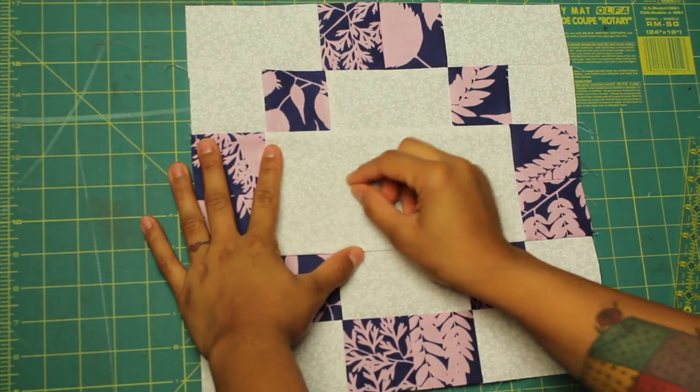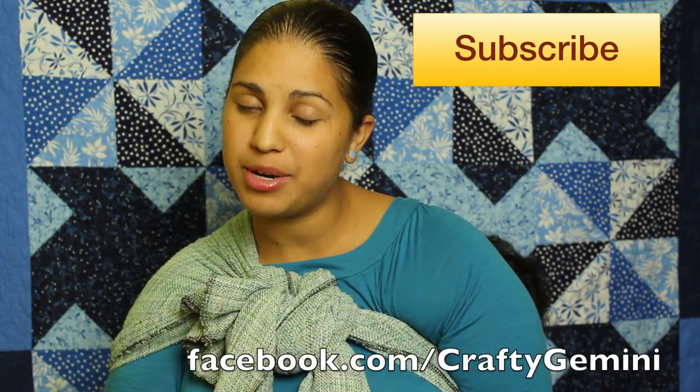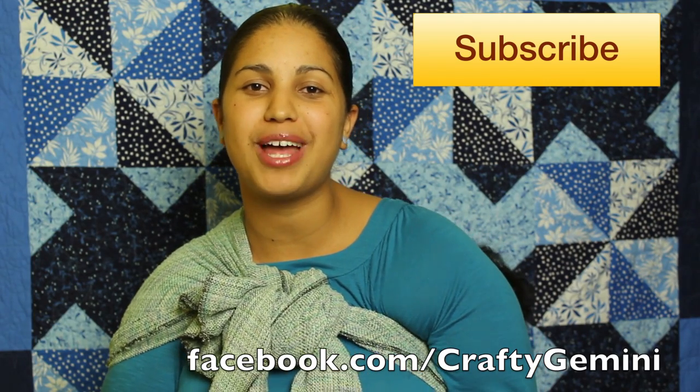And there's your finished block ready for some signatures. That's all there is to making block number 8. I hope you guys enjoyed this tutorial. If you come across this tutorial randomly, feel free to click right here — I'll send you to the beginning of the playlist and you can follow along starting at block number 1. Otherwise, I'll see you guys in 2 weeks when we're back with block number 9 — we're almost done. If you enjoyed the tutorial, go ahead and hit it with a thumbs up. Remember you can always subscribe to my channel, and remember to upload your pictures of your completed quilt blocks on our Facebook page. I always love to see what you guys are making from the Crafty Gemini tutorials.